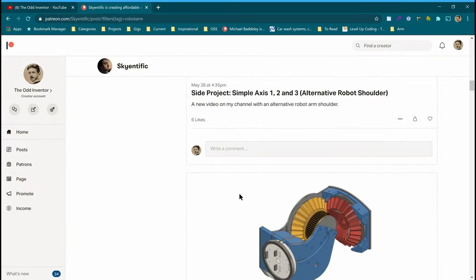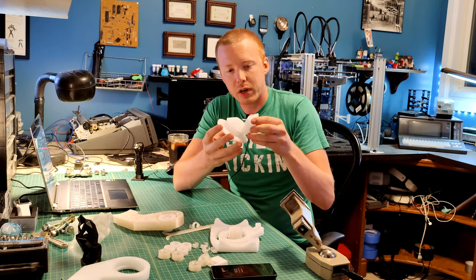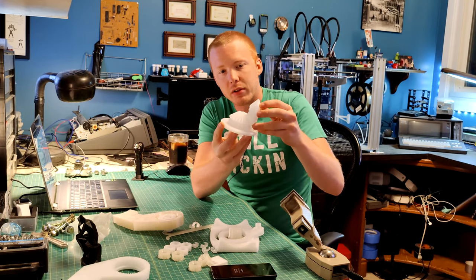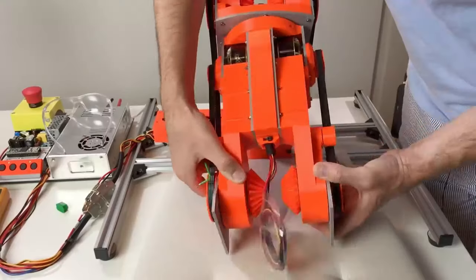After some calibration and slight modifications, a lot of the prints are coming out really nice. Here's an example of two bevel gears for the output shaft of the robotic arm.